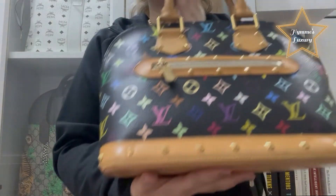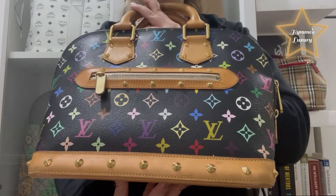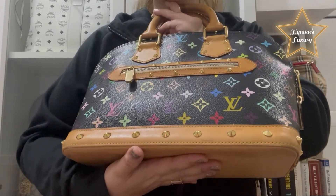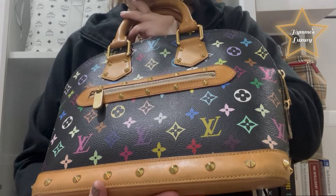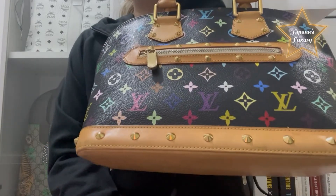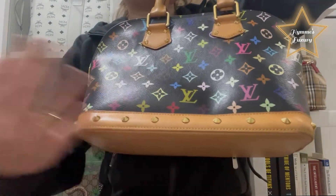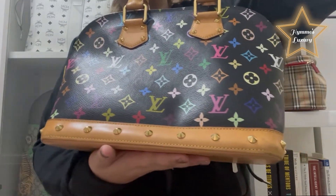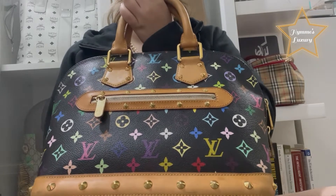Again, this bag you cannot buy in the store — it is only available in the pre-loved market, and I got it last month from Japan. I can say it is really worth buying: it's very spacious inside, not that heavy, and it's classic — you can match it with whatever outfit you have, like black or brown. I got this bag for 1,000 US dollars.